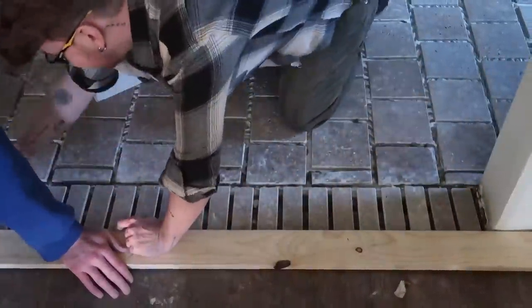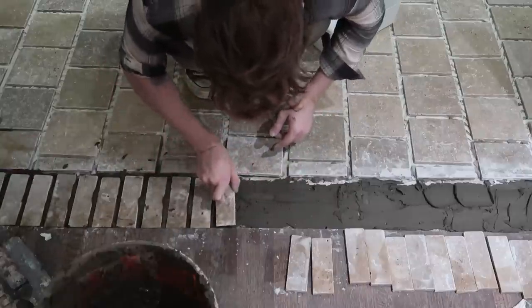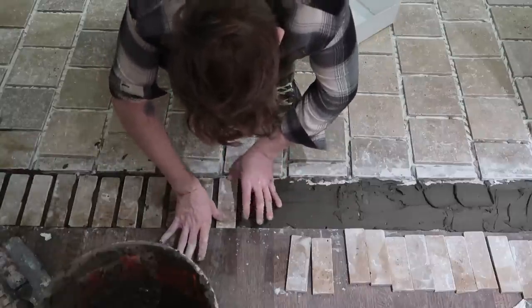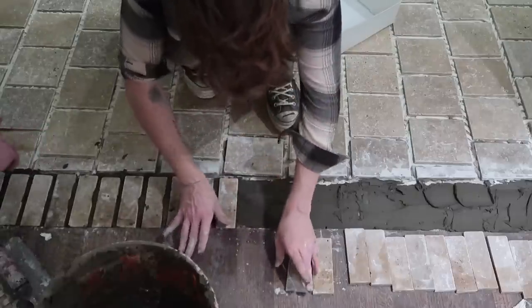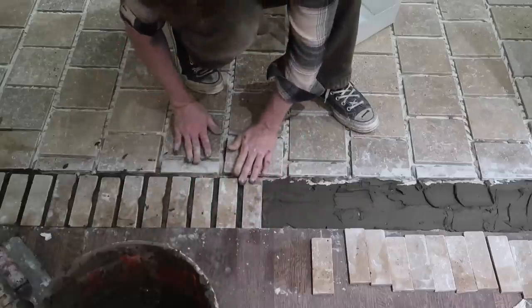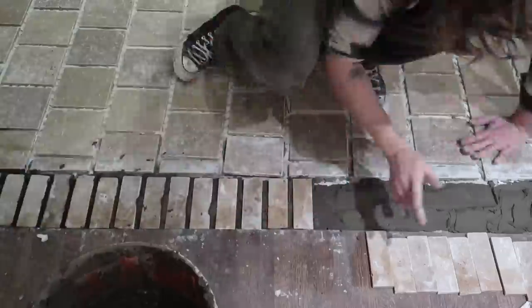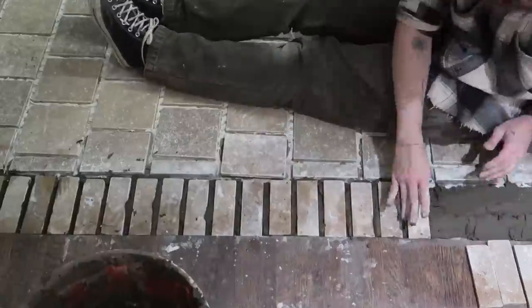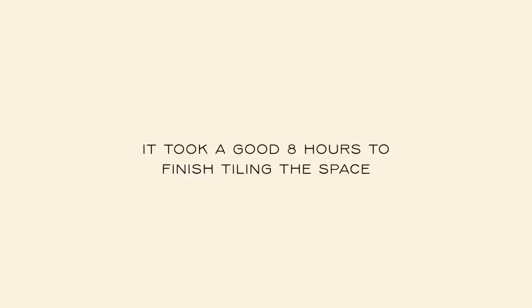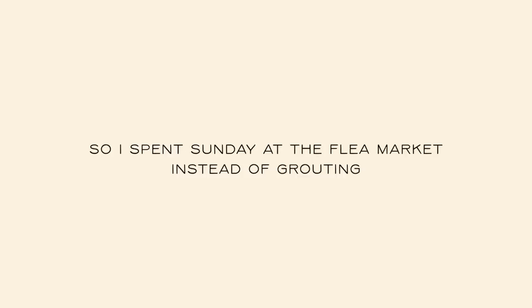I used a piece of wood as a straight edge and a pencil to mark all the cuts, then cut those on the tile saw off camera. We laid down a bunch of mortar in the opening and pressed down to ensure the bottom of the tile was flush with the wood floor and the top flush with the tile above — this threshold is about a quarter inch higher than the wood floor, but with the rise created you cannot tell at all. It took a good eight hours to finish tiling the space.